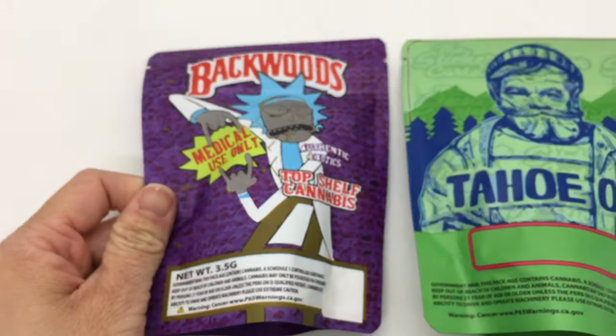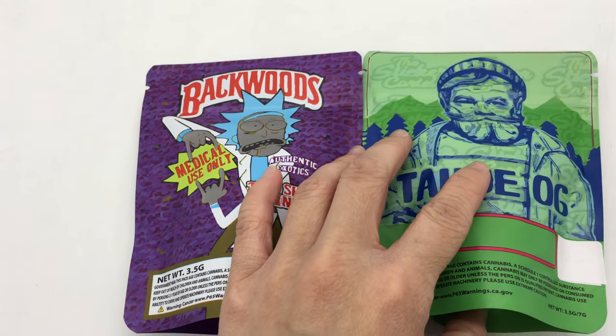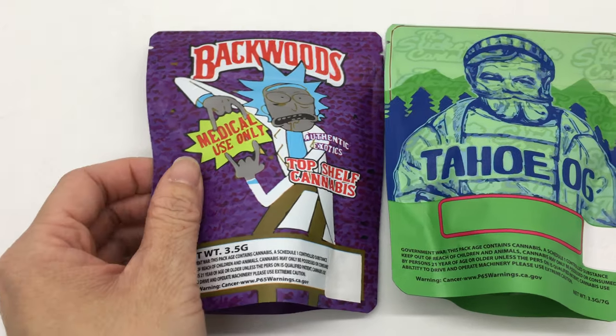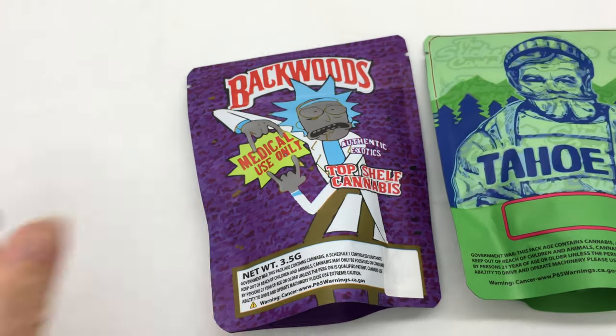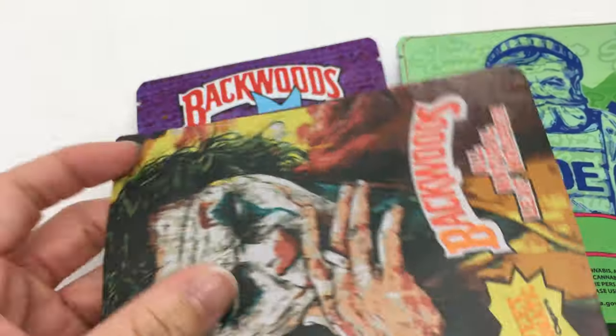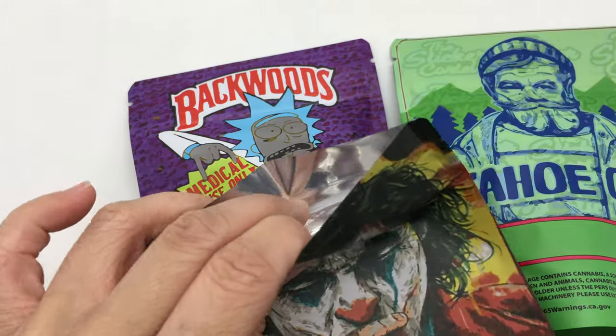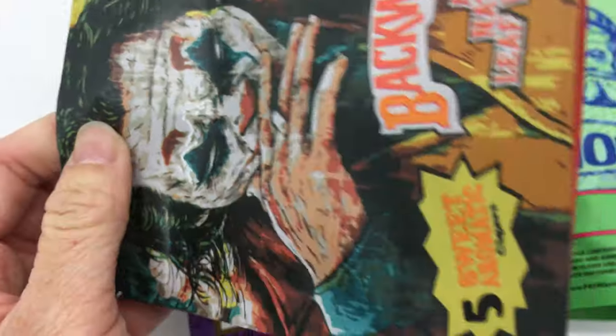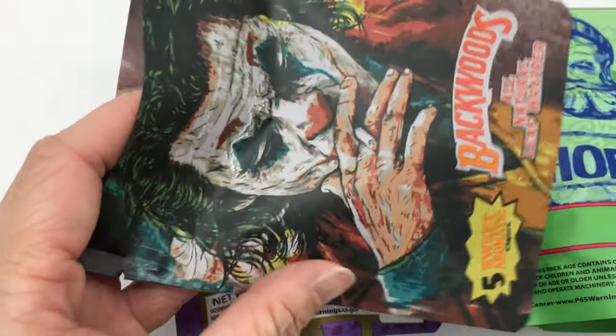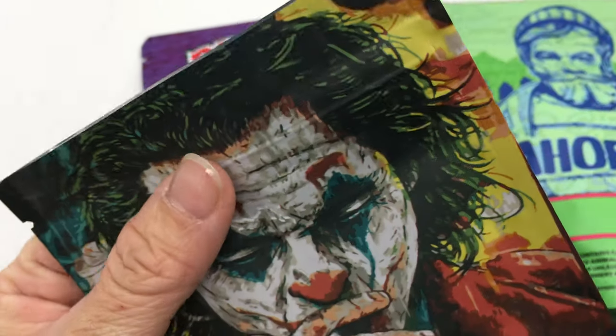As you can see, this is the small packaging for herb packaging and it is full-page printing. The inner layer is the aluminum foil, but we can recommend the metalized PET as well, and it is heat sealable.